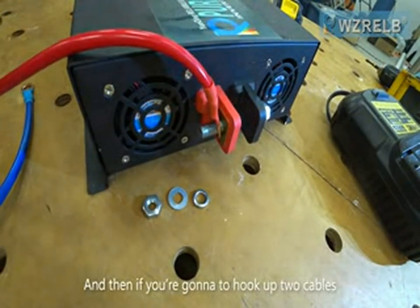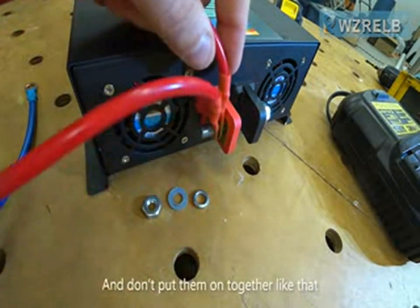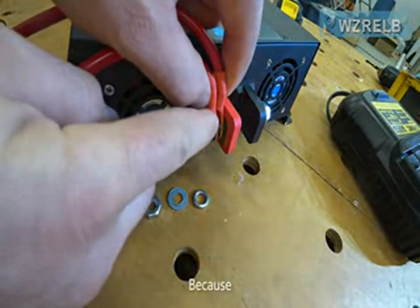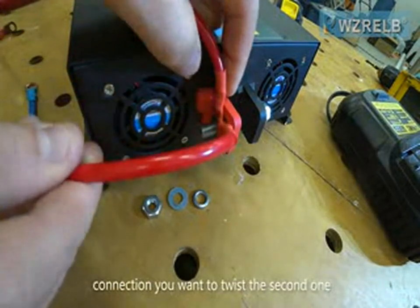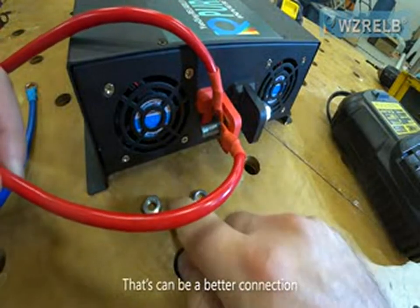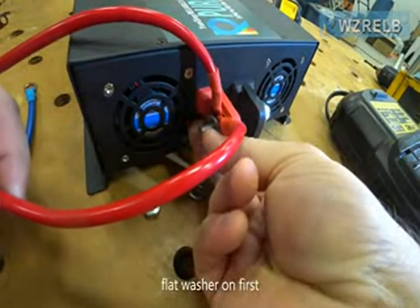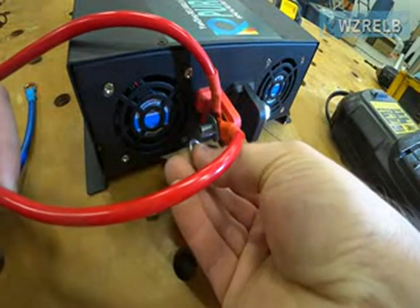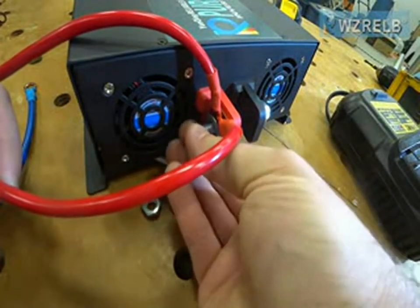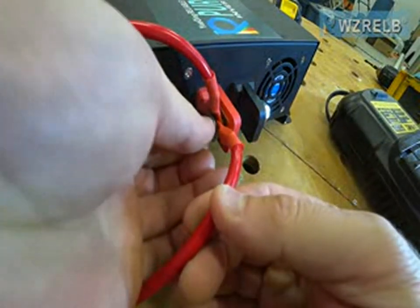If you're going to hook up two cables, take the second cable and don't put them on together like that because they won't have a good clean connection. You want to twist the second one — that's going to be a better connection. Then you'll put your flat washer on first, then your lock washer, and finally follow it up with your nut.